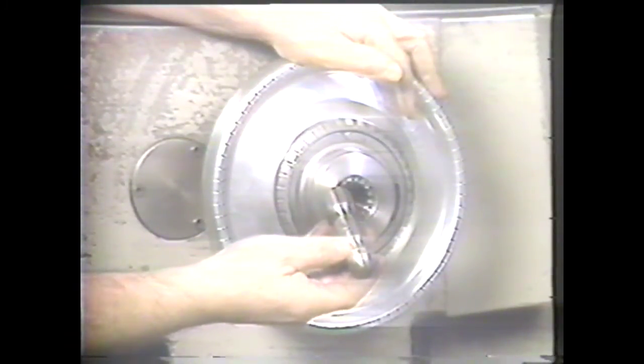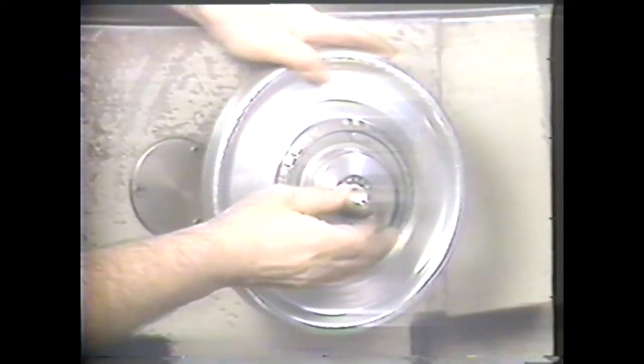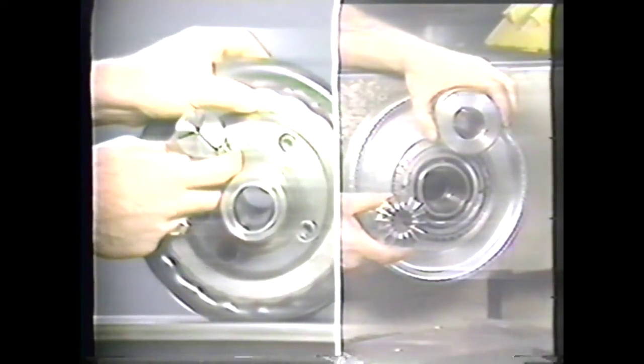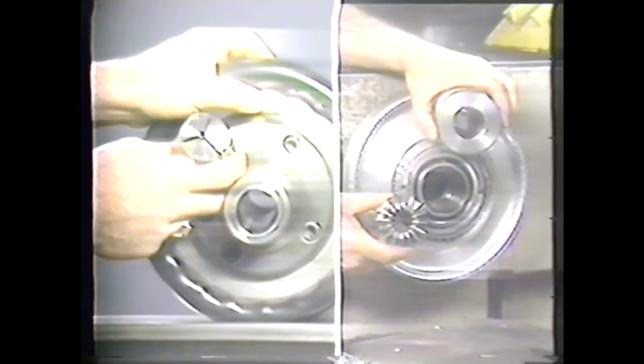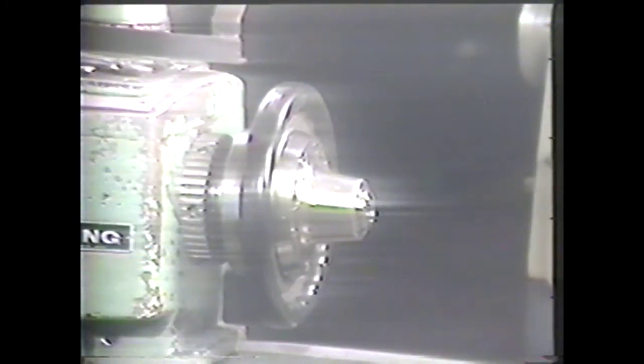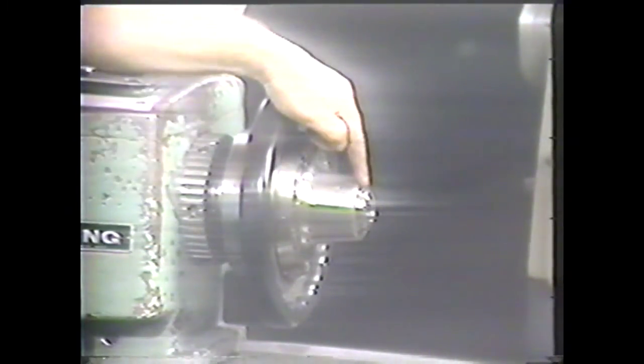For holding cylindrical workpieces, you may want to use the collet chuck. Collets come in two varieties: the split collets and the rubber-mounted collets. Work held in the split collet should be within .005 inches or .2 millimeters of the collet diameter. The split collet holds the work by being pulled into the taper of the spindle by a draw bar or a hand wheel.